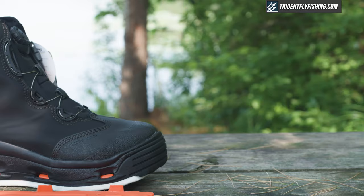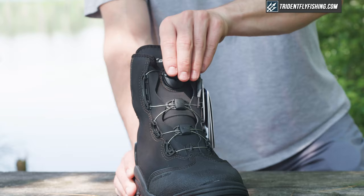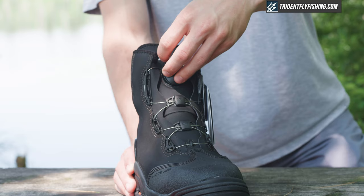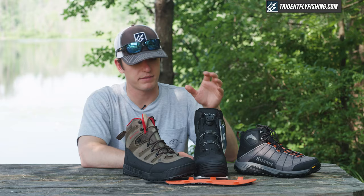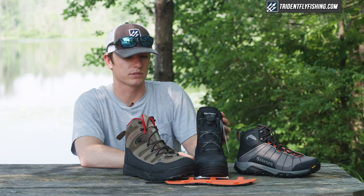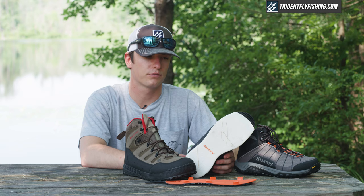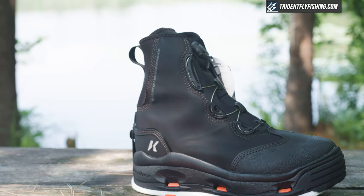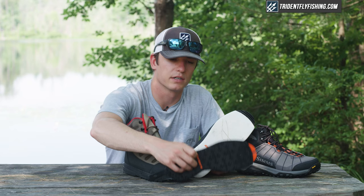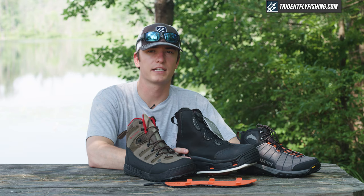Down the line, we have the Korkers boot. Korkers boots are known for being some of the most user-friendly and versatile boots in the industry. You can see they have this easy-tighten BOA system — a really nice user-friendly element that lets you put them on and off and tighten them really easily. They have high ankle support, which is great for anglers who need that. And they also come with interchangeable soles, so you can go from a felt sole for algae-covered rocks to a rubber or studded sole really easily. If you're looking for versatility and user-friendliness and you're not going to do a ton of hiking, these Korkers boots are great.